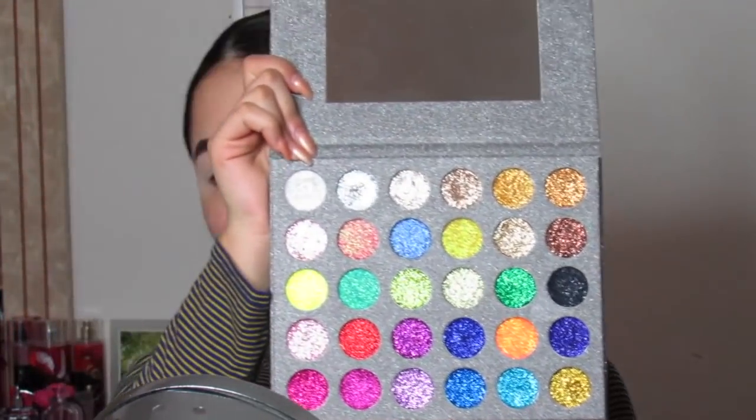I want to do another glitter look, but this time I'm not going to use loose glitter. I'm going to be using the MBM glitter palette — this palette is from the school I go to. I feel like using the white color or maybe an orange; I'm gonna stick with the white and put it on the inner part of my lid.